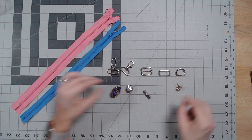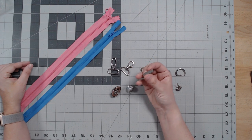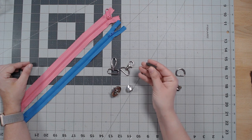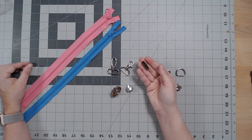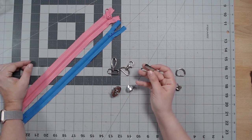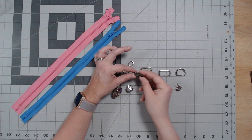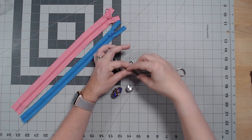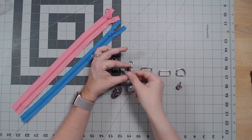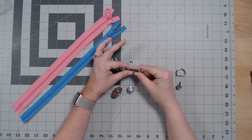These little guys are called belt tips or strap ends — great to put on the ends of your straps so you don't have to do a raw-end solution. I find it looks a lot sleeker and more professional than leaving it raw, even on a vinyl strap. All you do is slide your fabric in and clamp them shut with needle-nose pliers. They're aluminum so you just push them shut and tighten.